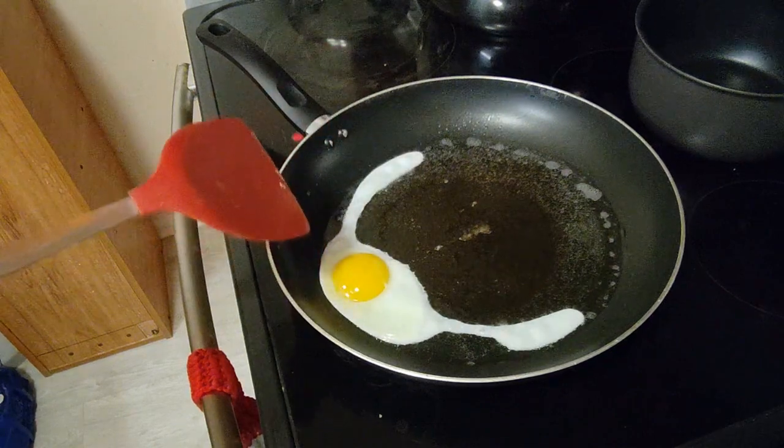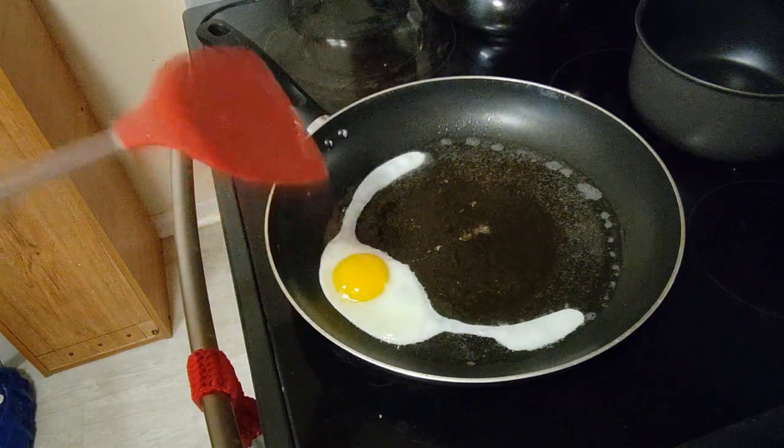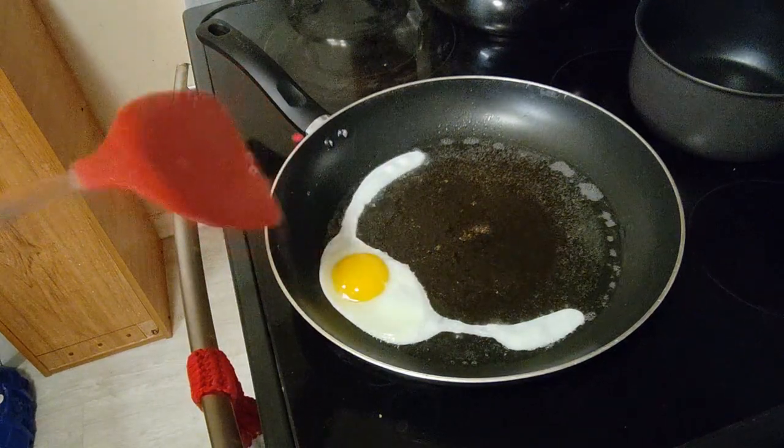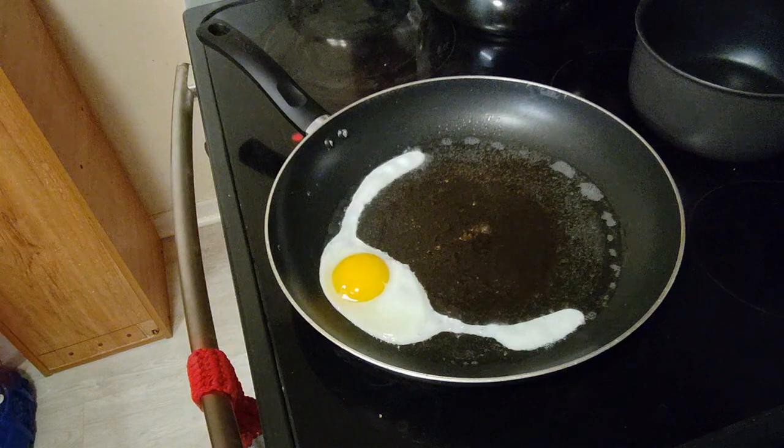Now they're just white — white without the browning that we saw before. The coconut oil is helping the egg cook properly instead of burning onto the pan.